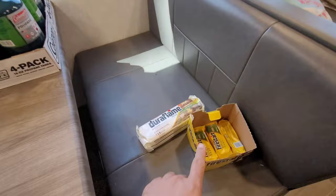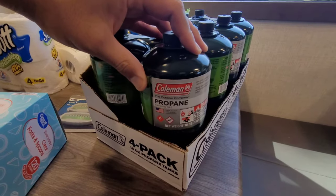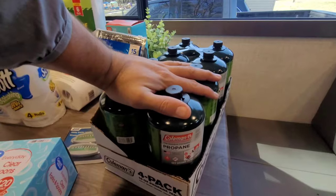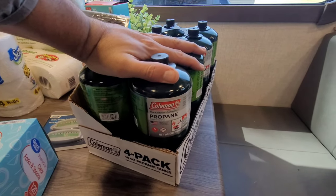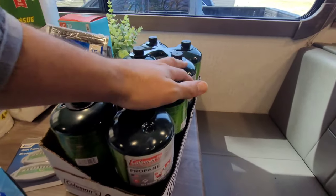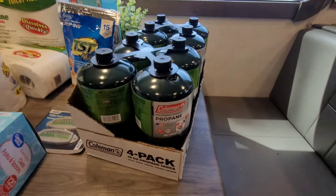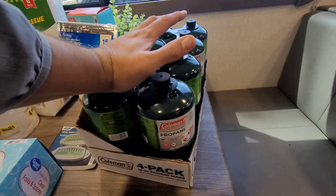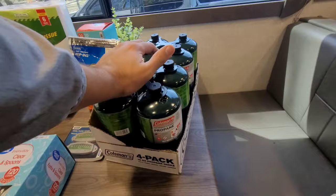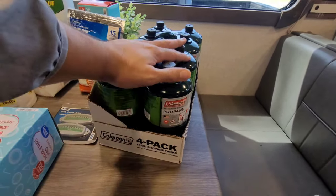Moving on, we use these green Coleman propane tanks — about $13.95 for a four-pack. We use these for our Blackstone griddle, even though we could hook up to the propane quick connect. I bought two sets because I like to be prepared. These can also be used for the small Blackstone in the camper and other Coleman cook grills — very handy.